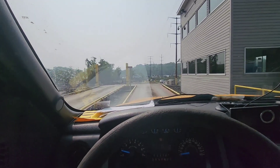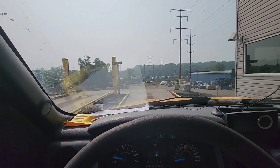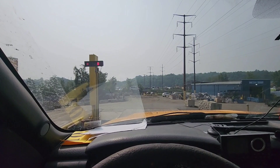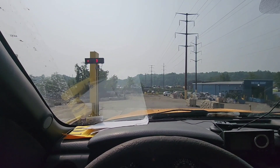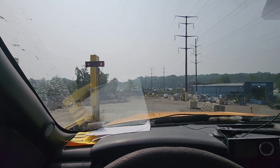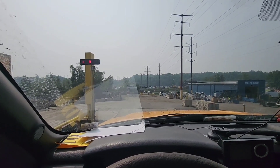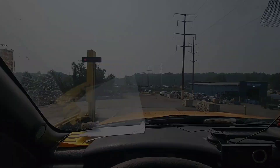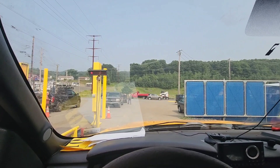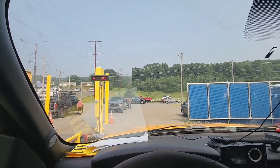Alright, we made it to the scrap yard. We're going to be dumping our tin off here. Let me pull on the scale — make sure I'm not hitting anything, check my mirrors. I know this load of tin is not really that heavy. We weigh 10,340. I'd say we got about 1,800 pounds to a ton. We'll see what this is and then get rid of the good stuff. Alright, we're done unloading. Weighing out, we weigh 8,780.